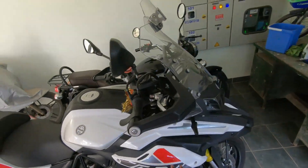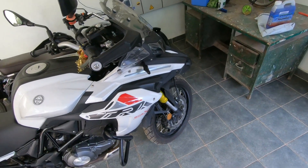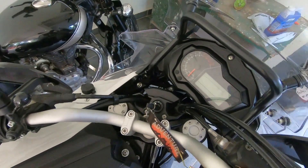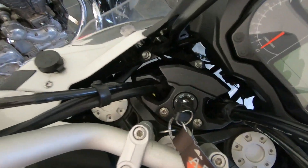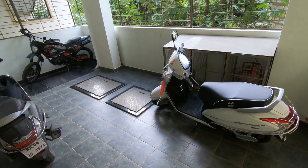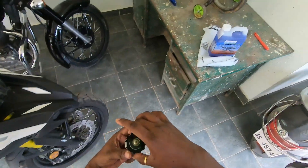The coolant tank is here, so I have to get this piece open and drain the coolant from the other side. I haven't started my bike since last night, so I'm good with removing the radiator cap — all I have to do is press it and open it. I pressed it and opened it — there you go.